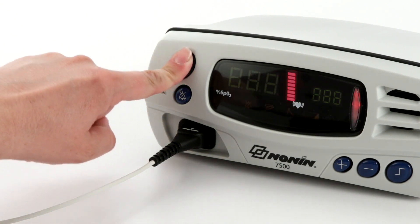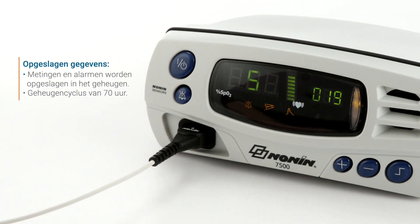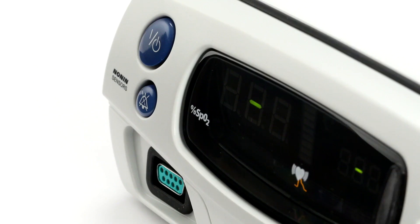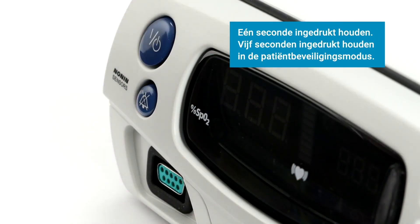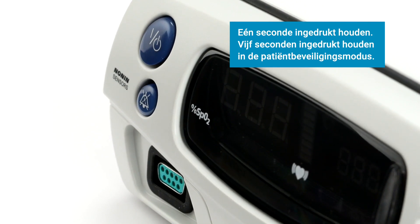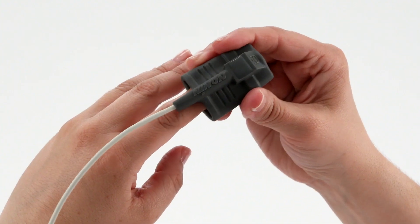Stored data is retained for the last 70 hours of use and then records over the oldest data in four-minute segments. Data can be downloaded and analyzed on Nonin's Envision software. When you're ready to stop using the oximeter, simply press and hold the on-off button until the oximeter turns off — hold for one second in normal function and five seconds if the oximeter is in patient security mode. Then you can unplug and remove the sensor.